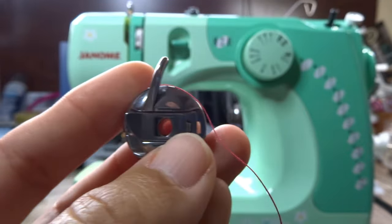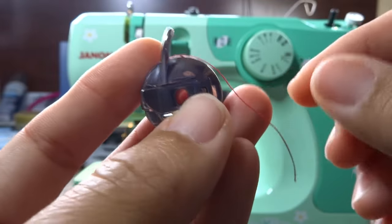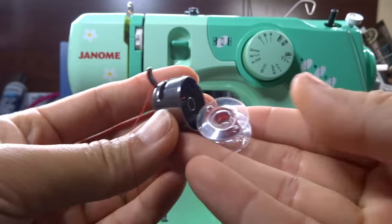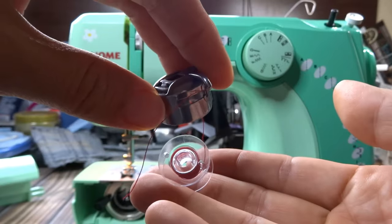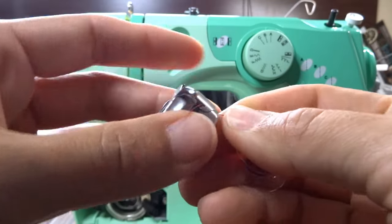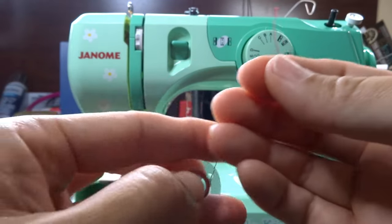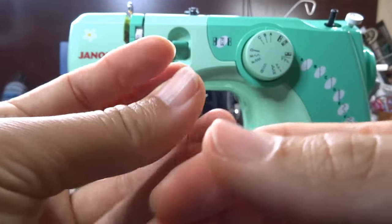To remove the bobbin from the case, just hold it so it falls out, then pull the thread back out. But before we put everything back in, let me show you how to wind the bobbin.